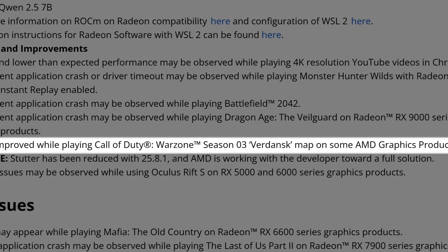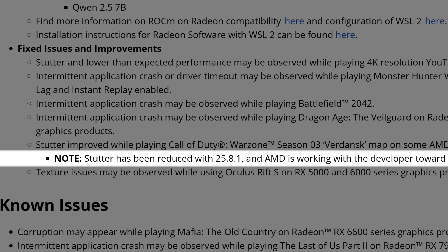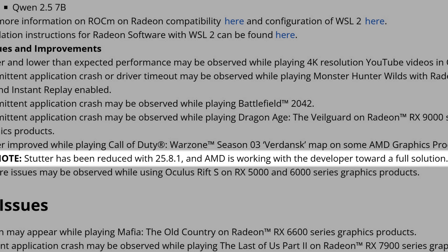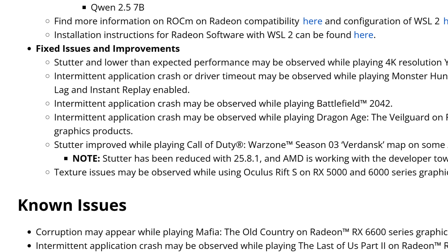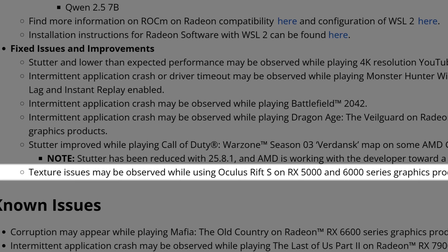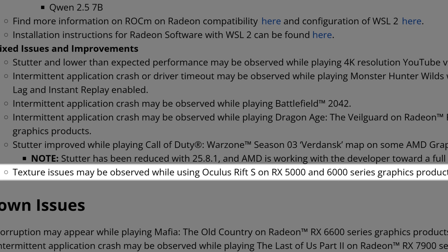Stutter has been improved while playing Call of Duty Warzone Season 3 Verdansk map on some AMD graphics products. AMD notes that stutter has been reduced with 25.8.1 and they are working with the developer toward a full solution — so they acknowledge it may not be fully resolved yet. Leave a comment if you play CoD Warzone on Verdansk to let the community know if it's vastly improved, slightly improved, or almost fixed. The last fixed issue is texture problems observed while using Oculus Rift S on Radeon RX 5000 and 6000 series.